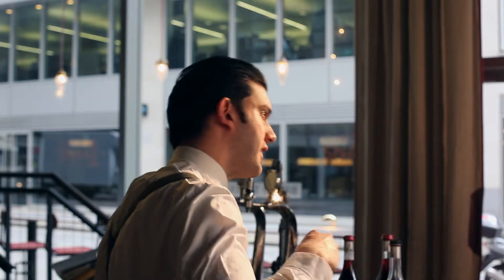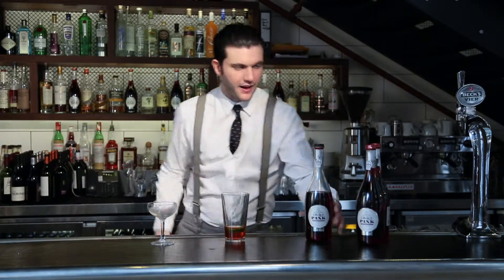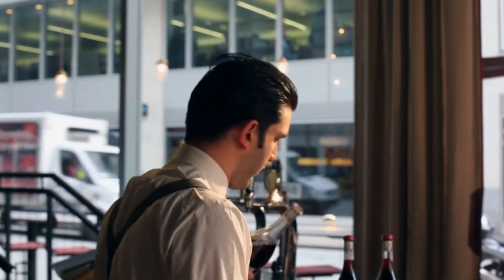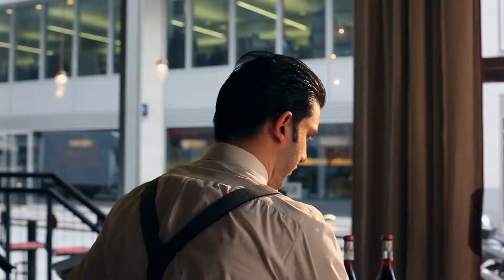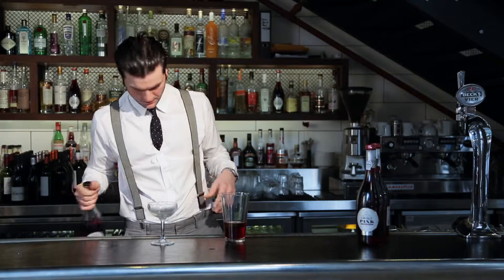We go with 20 mils of Aperol, and then some of the lovely Croft Pink Port — we're going to be using 30 mils of Croft Pink to get that really nice dark rich colour from the drink.